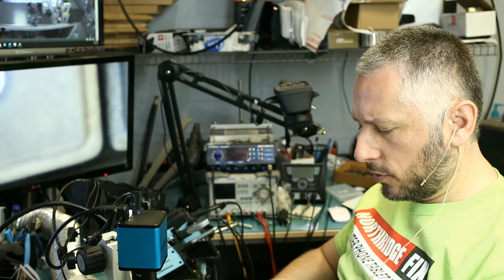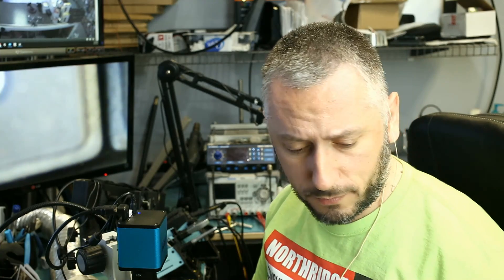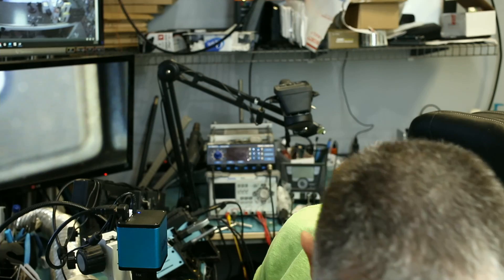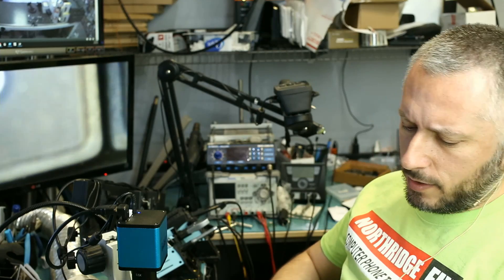Passcode: no. Liquid damage: no. Lock on screen. So it's probably an EFI chip programming issue. We have a lot of videos on EFI chip programming. We haven't done a MacBook Air EFI chip programming, but it's the same process.